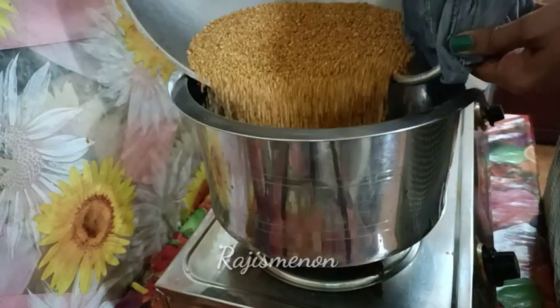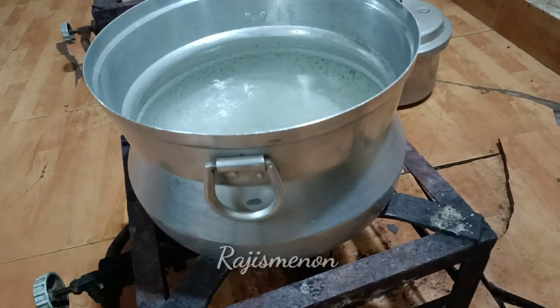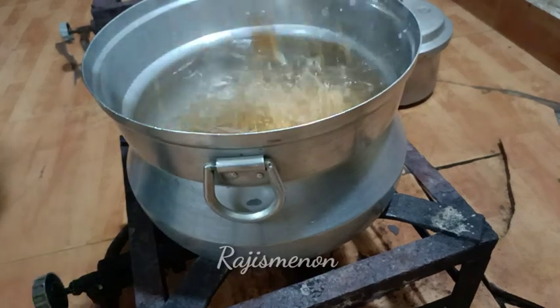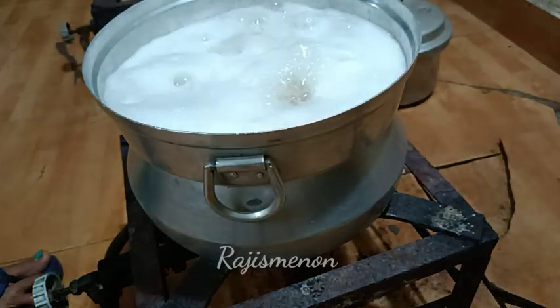We need to clean it with the refrigerator. So we need to clean it with the refrigerator. Now we are going to fill it in a low flame.